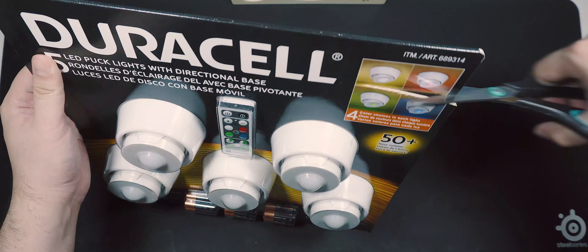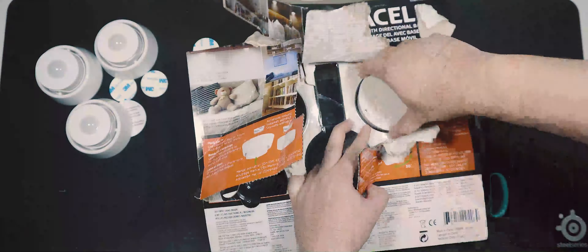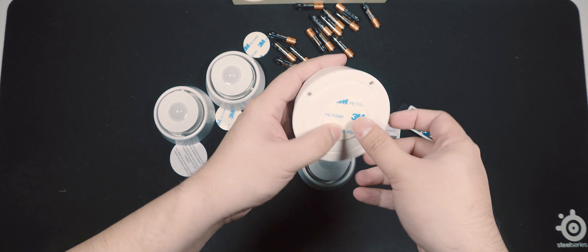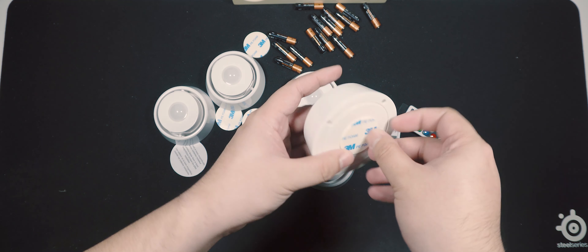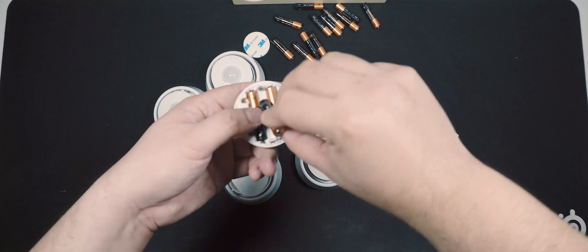Let's get everything unboxed to try them out. Here are the pucks. They are on a swivel base, so you can have some fine control over how the lights will point. On the back is some 3M double-sided tape, so you can stick them to things. I have a special plan for these lights — you'll see later.